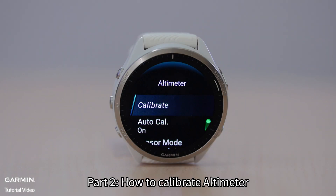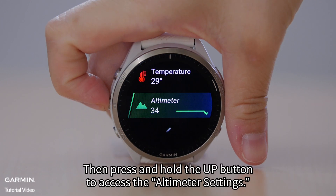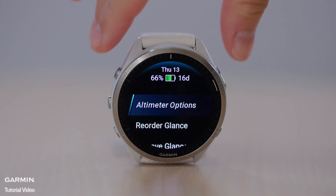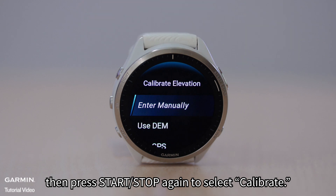Part 2: How to Calibrate Altimeter. Let's use Forerunner 965 as an example and access the altimeter glance. Press the down button to find the altimeter glance, then press and hold the up button to access the altimeter settings. Press Start/Stop to select altimeter options, then press Start/Stop again to select calibrate.